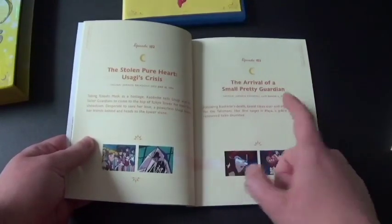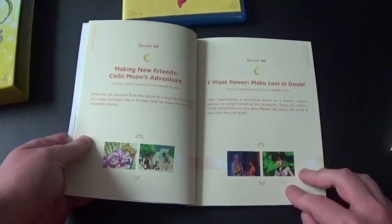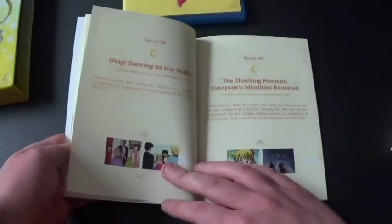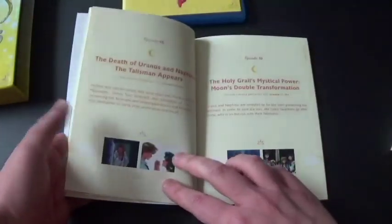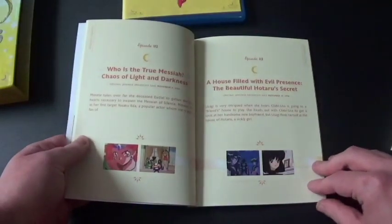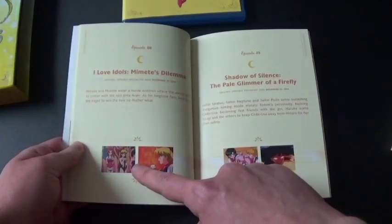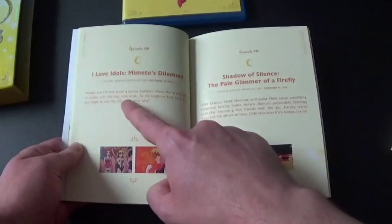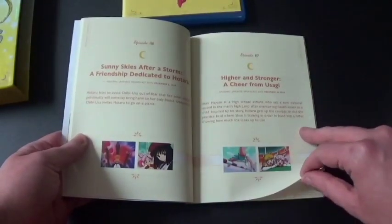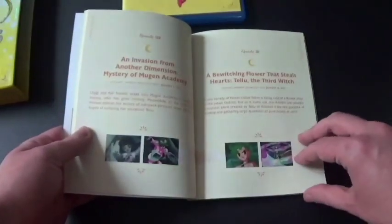That one is 'The Arrival of the Small Pretty Guardian.' The episode list looks pretty nice. It appears there might not be a beach or pool episode — I'm not sure. Actually, there's something right there that could be a beach or a pool. Not sure. There's a coaster-type image — don't know what it is. This continues on and on.